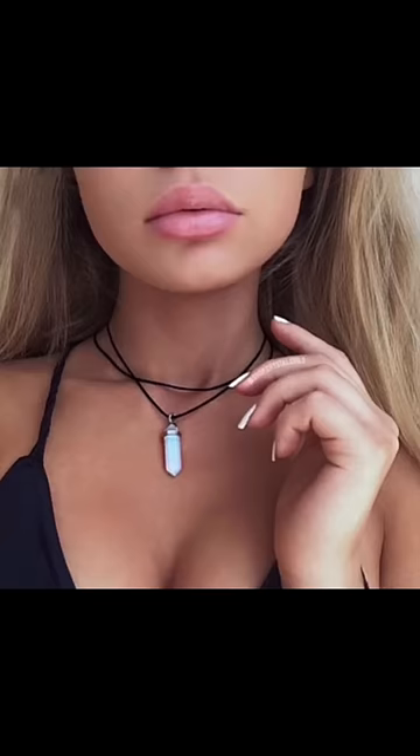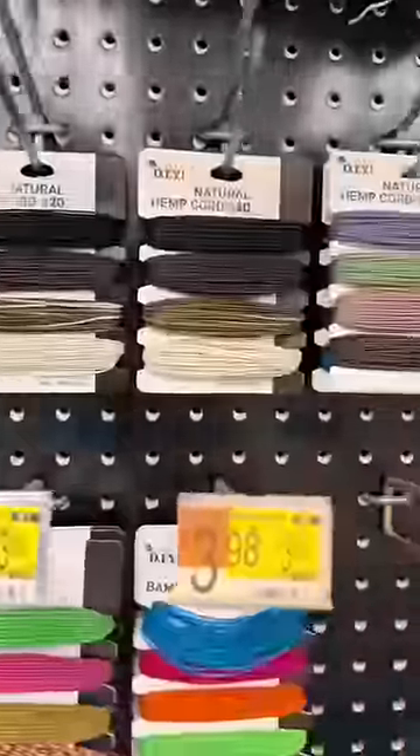I've always wanted one of these cute fake crystal necklaces, but life is hard for us fat neck girlies. So I decided to go to Walmart and try to find things to make my own.